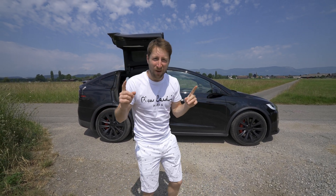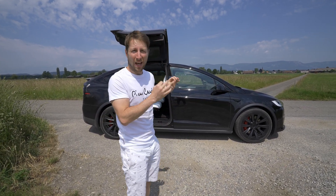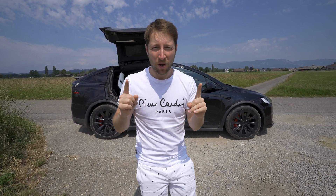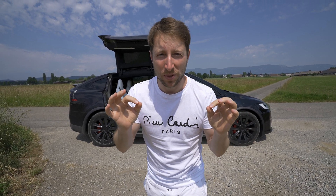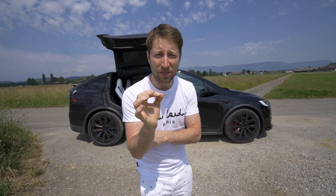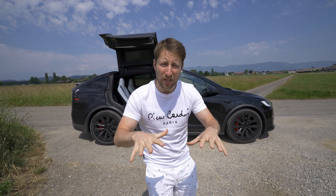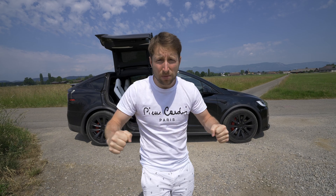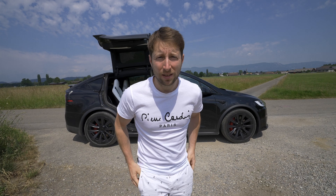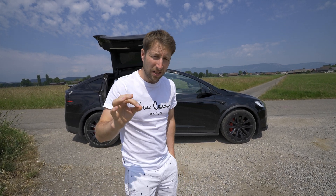Hey guys, welcome back to a new video. Today I have with me the new Tesla Model X Plaid, the most powerful version, 2023. In this video we will test 0 to 100, we will see the acceleration, and I will give you the real numbers. The fun part is that I have like 60-70% battery, and we will test this 0 to 100 when the battery is low, because I want to see what kind of numbers we get there.